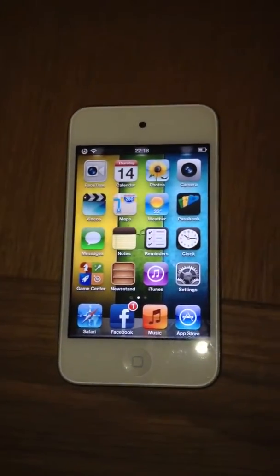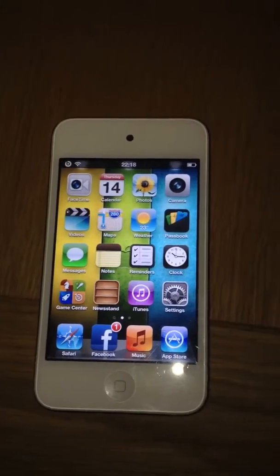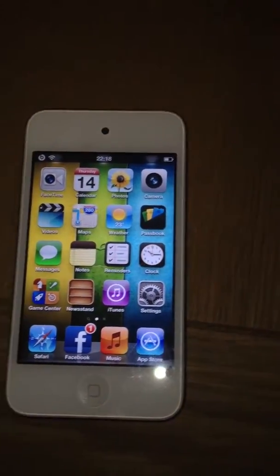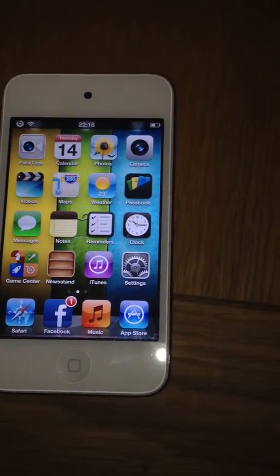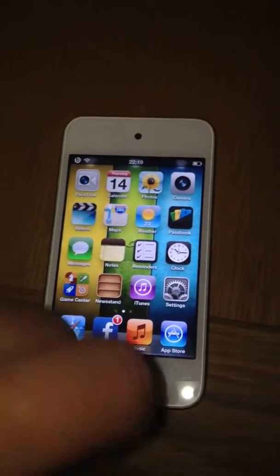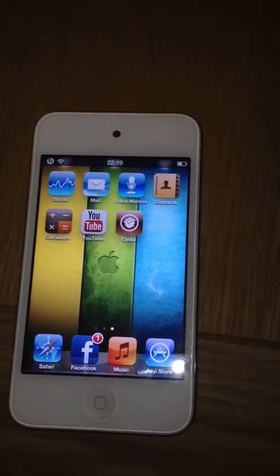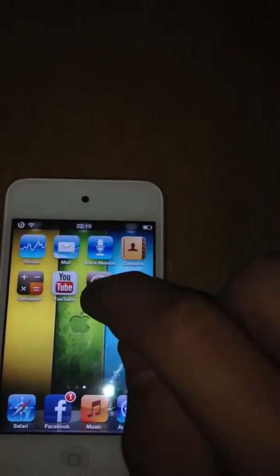So first of all, guys, I'm afraid your iDevice does need to be jailbroken. So if you haven't jailbroken, you can use the Evasion jailbreak, which has just been released, if you're on 6.0 or 6.1 firmware, and I'll be doing a tutorial on that soon. But you do need to be jailbroken to do this, guys, because you will need to have Cydia. So what you want to first do is go ahead and open up Cydia.